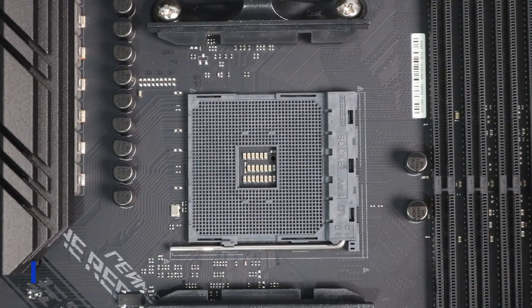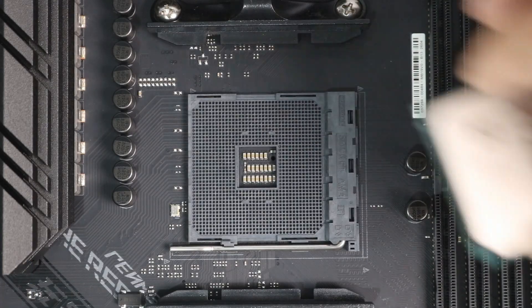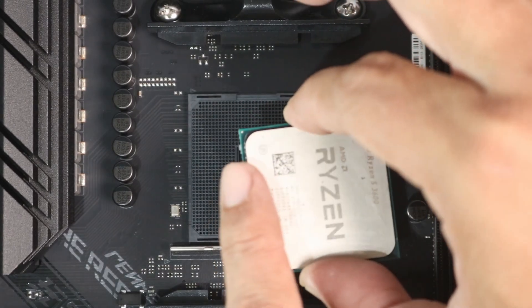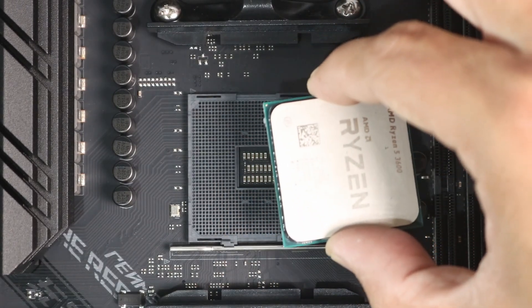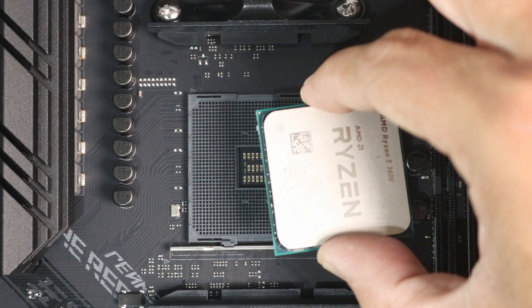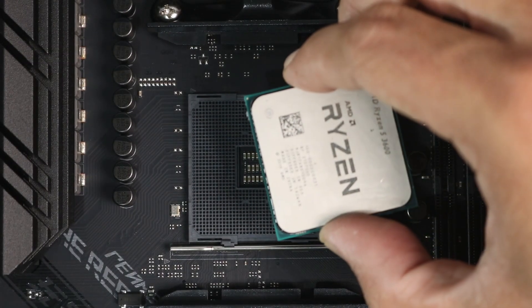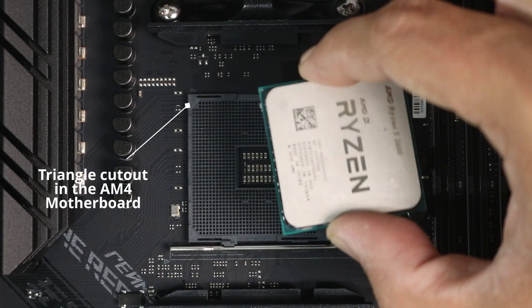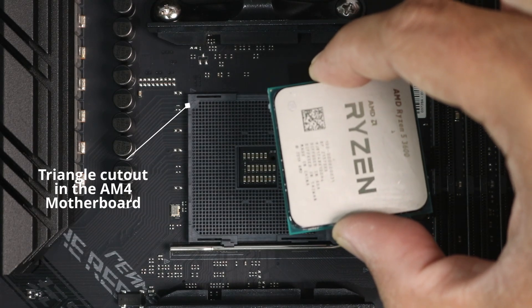Grab the CPU on the sides to avoid the pins and locate the tiny golden triangle, which is usually at the bottom left part of the CPU. Then we will match the golden triangle to the one in the motherboard socket — on this motherboard it is in the top left corner.